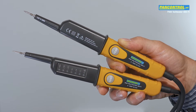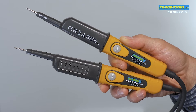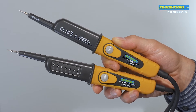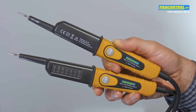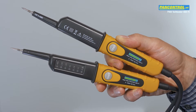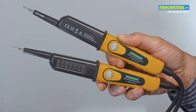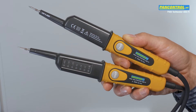PanControl Pan Volt Tester 400Fi is a two-pole voltage tester for AC and DC voltage from 6 to 400 volts, with polarity indication for DC. Pressing the two test buttons increases the current to 30 milliamps at 230 volts to check the proper earth connection of the socket, the function of the RCD switch, and to suppress ghost voltage.